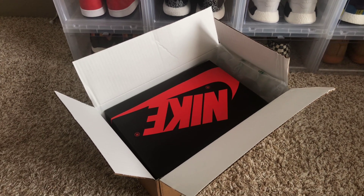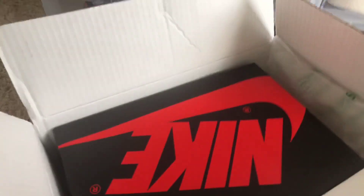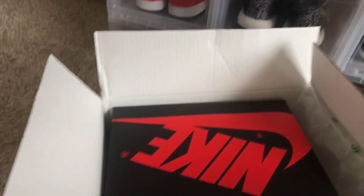What's good YouTube, this is John12D. I have another video for you guys — you can see another Nike box. Unfortunately I didn't get the Jordan...